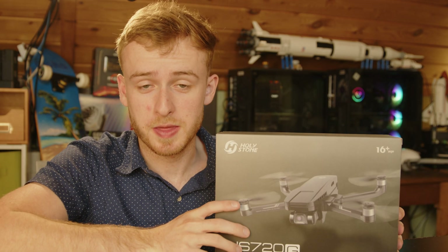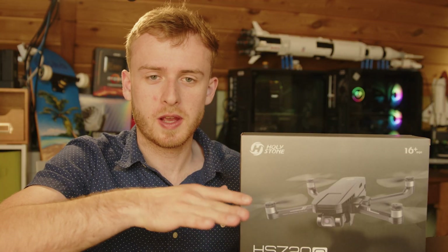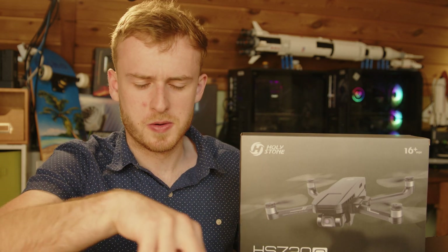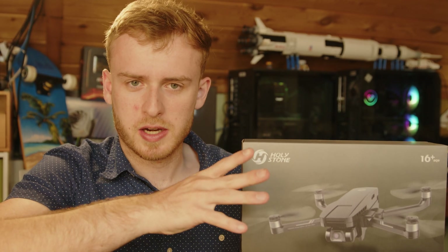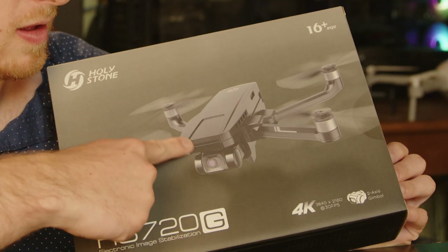Today we're taking a look at the Holystone HS 720G, which is a gimbal drone that has optical flow — a cool piece of technology that lets you hover in place by using cameras pointing at the ground to detect movement. A lot of common higher-end drones, starting with the DJI Mini, have this feature, which this drone directly competes with.